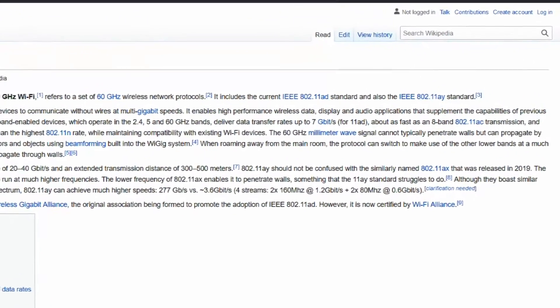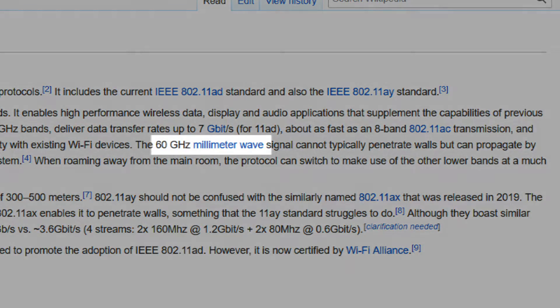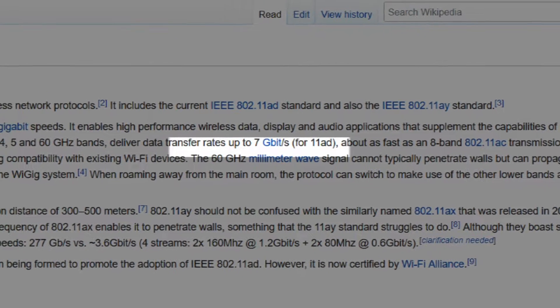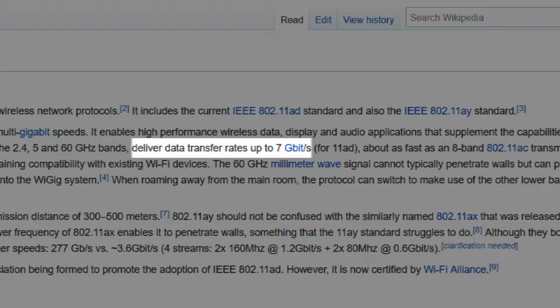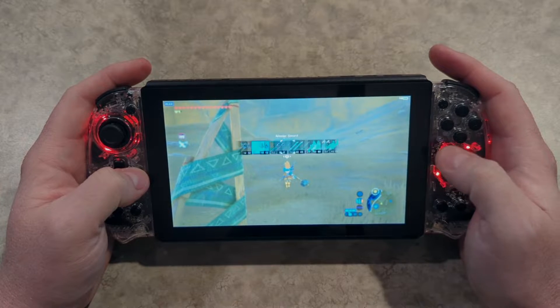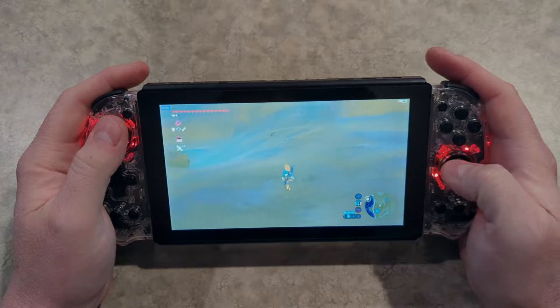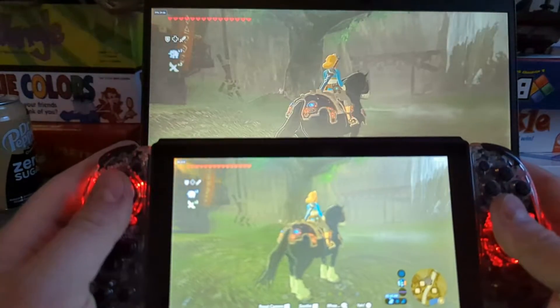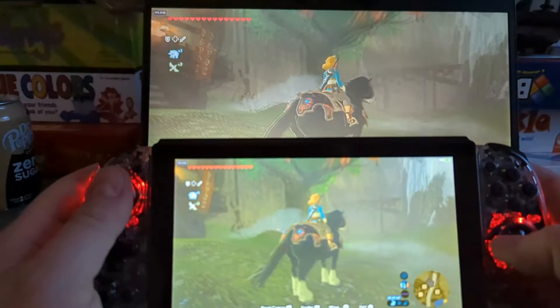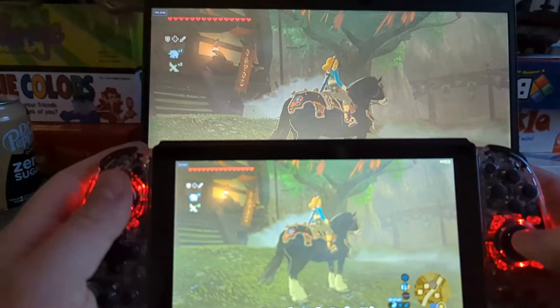This console aims to fix all that lag by using 60 GHz — or as they call it, millimeter wave wireless — to provide lag-free gaming. The downside is, with such a high frequency, it doesn't travel as far as lower frequencies and will not go through walls or large objects. The advantage is it will transfer data incredibly fast, giving you a very good quality stream with nearly no lag. I say nearly because there is some lag, but it's so small you'd never notice it. With my camera on slow motion, shooting at 240 frames per second, you can see the lag — it's just 7 frames behind, which is only 29 milliseconds, which is pretty good, honestly.